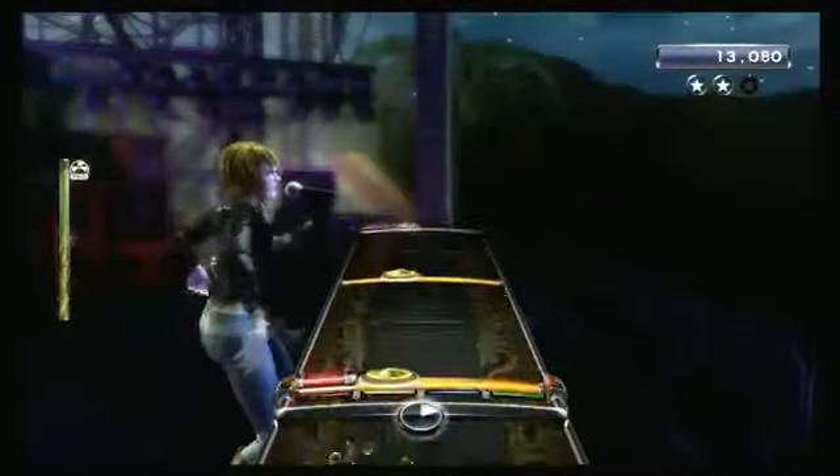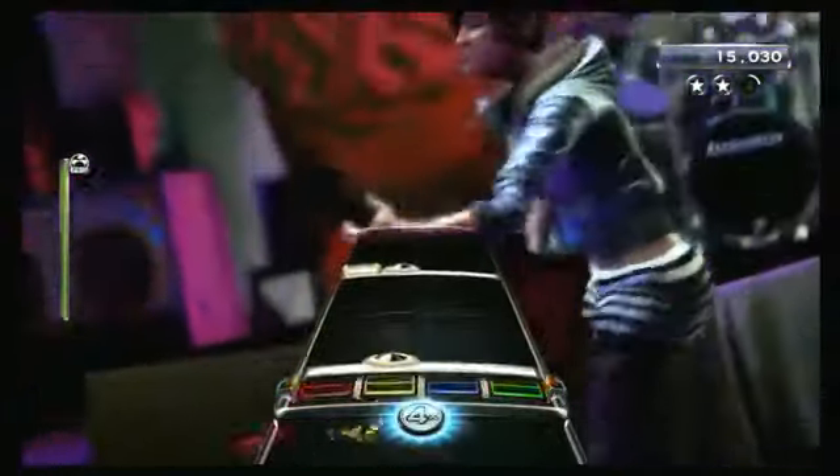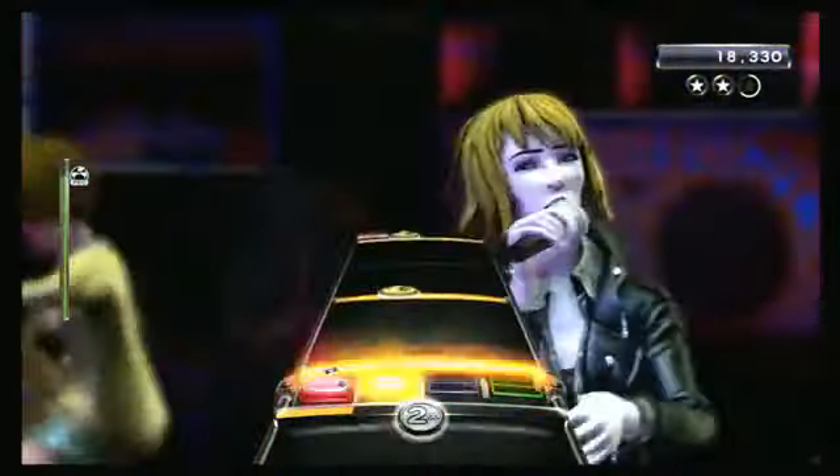So if you've seen any Rock Band before, you know how this one works. Notes come towards you, and you hit them in time with the music. Miss too many, and you're booed off stage. The difference between regular and pro drums is that cymbals will appear as a circular note instead of the rectangular ones.